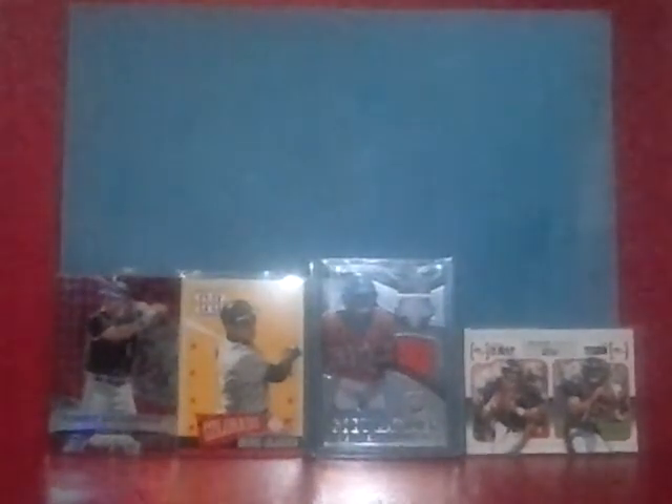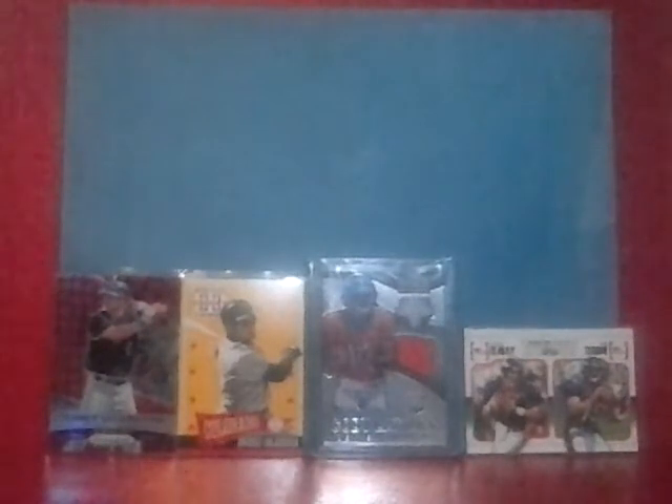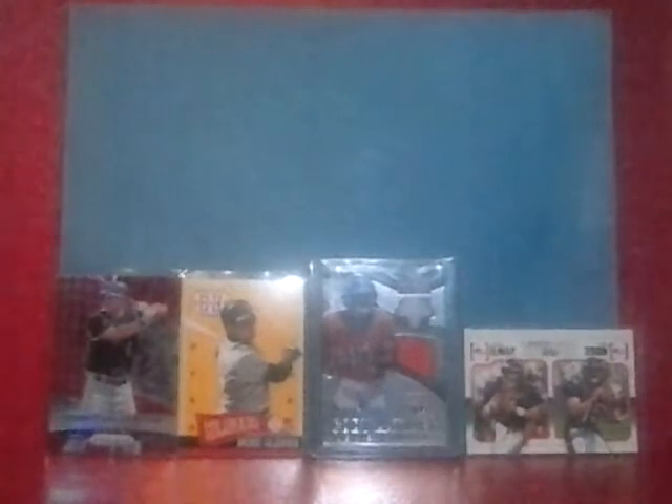I've always wanted to have a Roberto Clemente card and I finally bought one. It's not necessarily the one I really want, but it's a start — it's what I could afford. This is a 1972 World Series Game Number Four Highlight Roberto Clemente. Really great story — that guy. Very sad that we lost him so soon, but just an amazing baseball player.